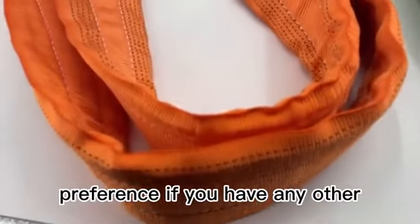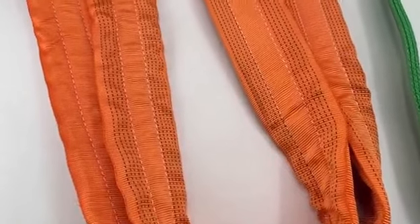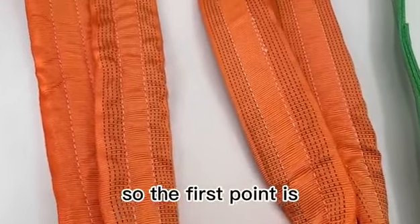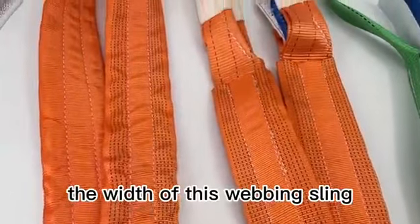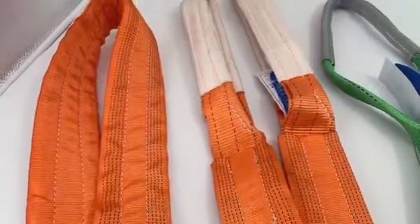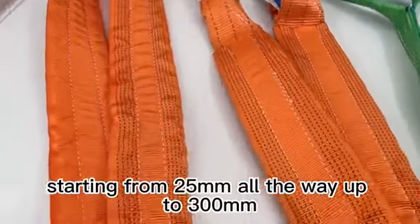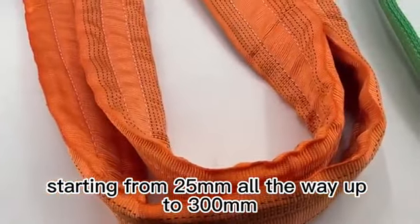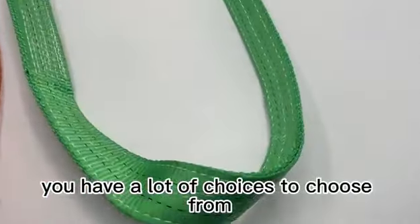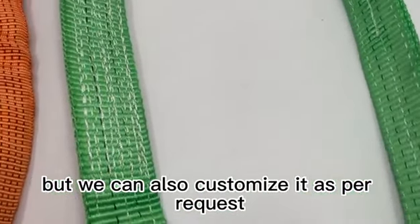The first point is the width. The width of this webbing sling — we have a lot of different types, starting from 25 millimeters all the way up to 300 millimeters, and in between you have a lot of choices to choose from. But we can also customize it as per your request.